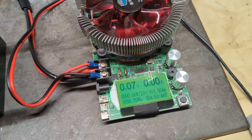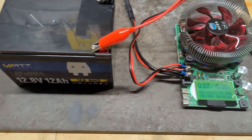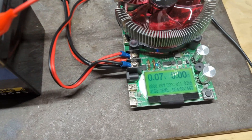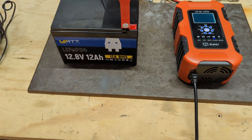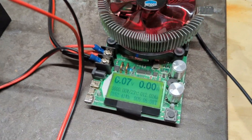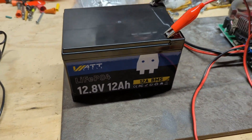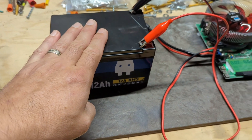The test is complete — we almost hit 12 amp hours on the first run. We charged it back up and did one more test. Final results are in: exactly 12 amp hours of capacity out of this WattCycle 12 amp hour battery. She performed to spec, which is great.